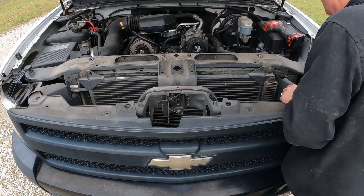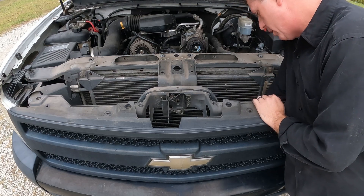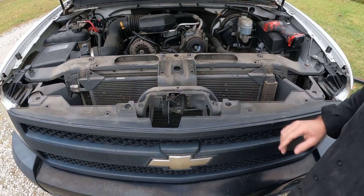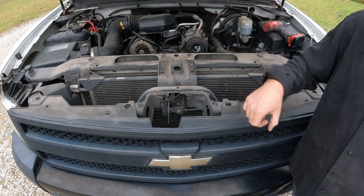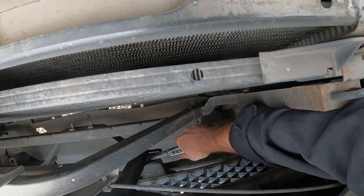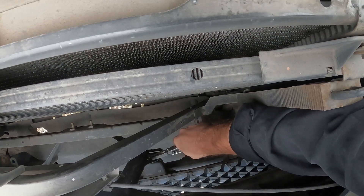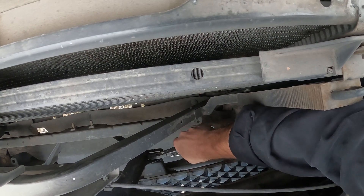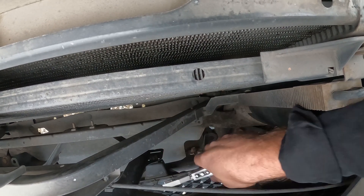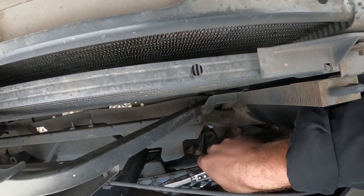Now this truck happens to be a V6, but this does work with the rest of them as well. There are some little clips in here and sometimes you've got to take a pair of pliers — I'll show you what we do: just squeeze the back of them and push them out. You just reach down here and it doesn't take much to get these, so just kind of grab the front of the grill and squeeze — that one's loose.